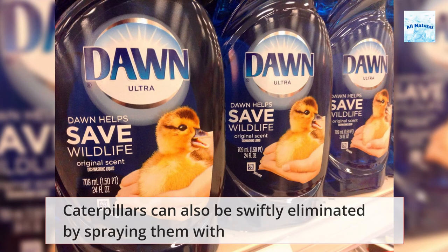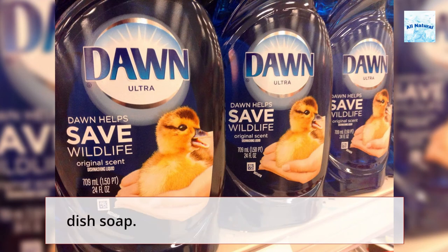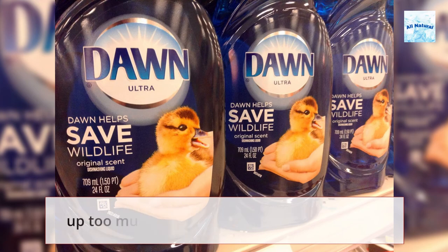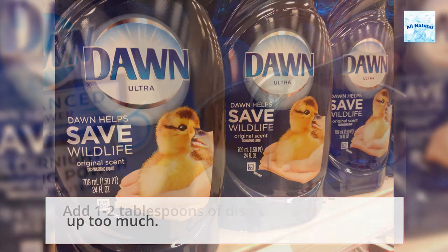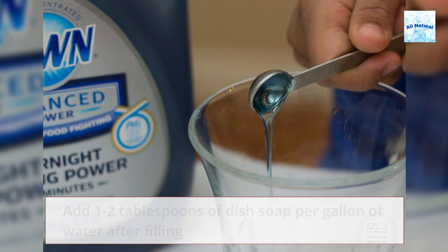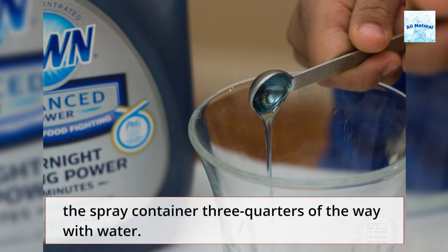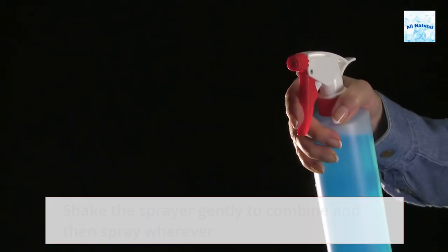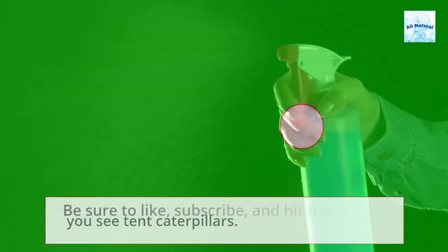Caterpillars can also be swiftly eliminated by spraying them with dish soap. Dish soap sprays work best when the soap isn't allowed to bubble up too much. Add 1 to 2 tablespoons of dish soap per gallon of water after filling the spray container three-quarters of the way with water. Shake the sprayer gently to combine, then spray wherever you see caterpillars.